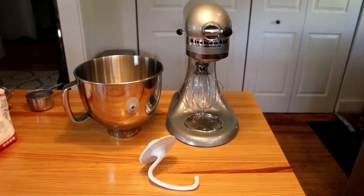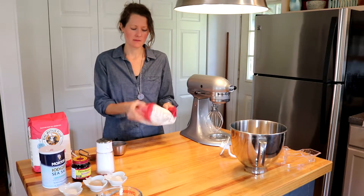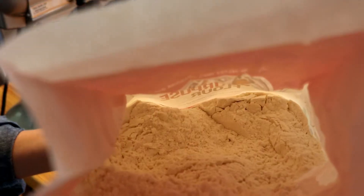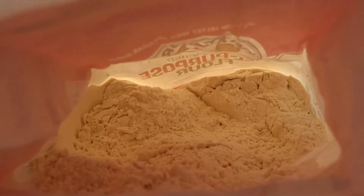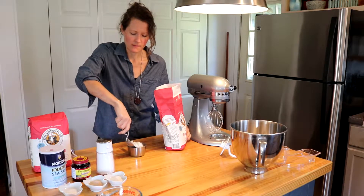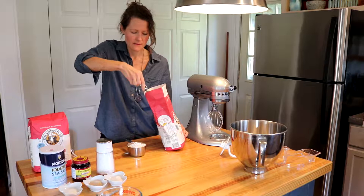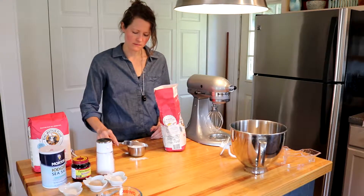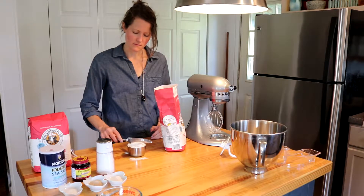You can use a stand mixer or you can make this recipe completely by hand. I start by loosening my flour by shaking the bag and tossing it with the flour scoop that I believe was my great-grandmother's. I scoop the flour into the measuring cup to make sure it is not too packed, and I use the back side of a knife to scrape off any excess flour.